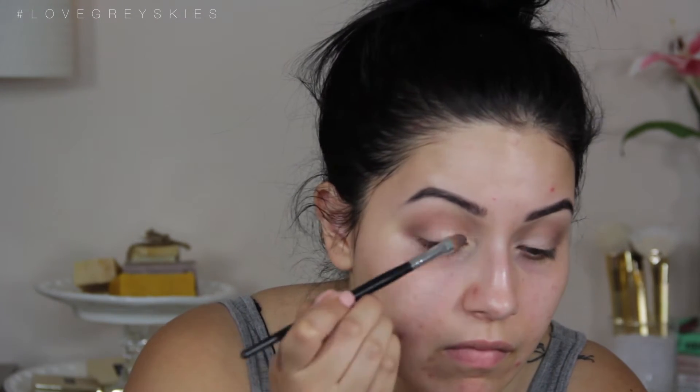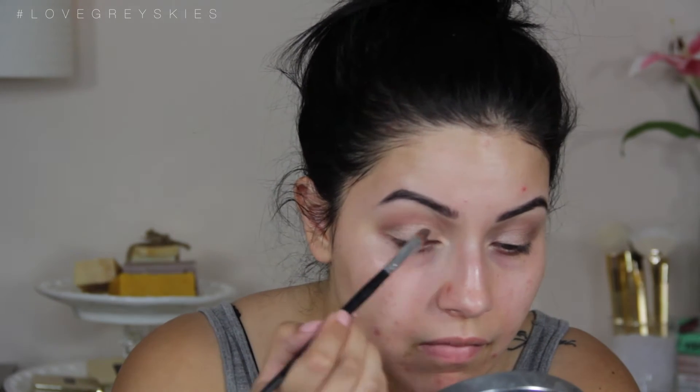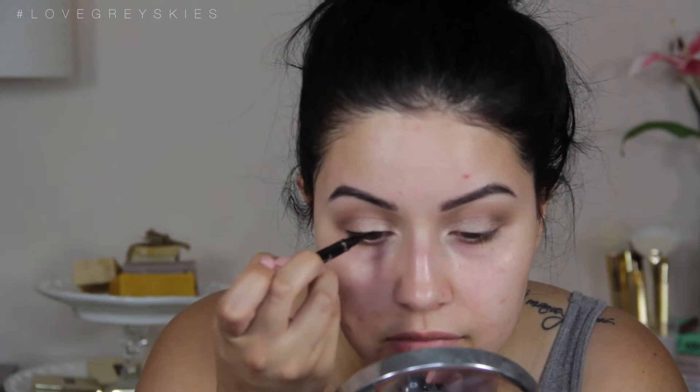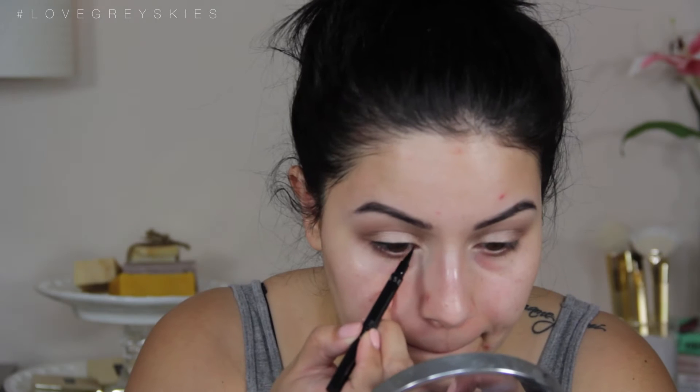Using the light brown, light bronze shade from the palette, we're going to take a flat shader brush and place this all over the lid so it looks very soft and shimmery — not too much, but it's perfect. Then we're going to go back in with Sable with the E25 and go into the crease. Now I'm obsessed with this Sephora felt tip eyeliner. It makes eyeliner so easy.